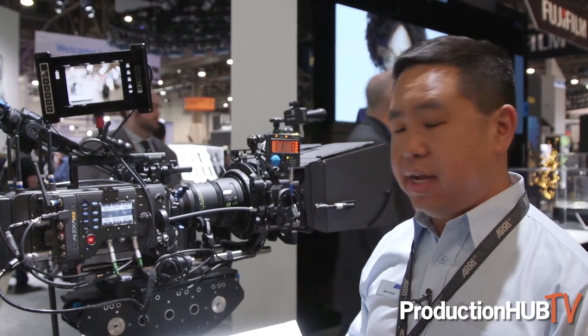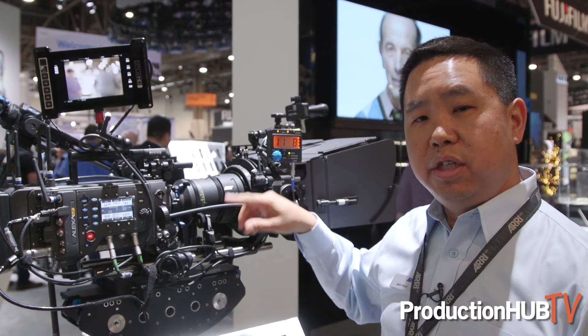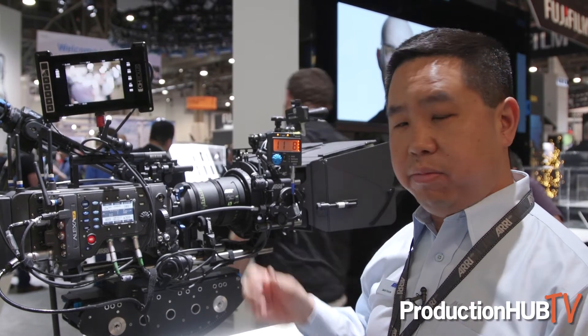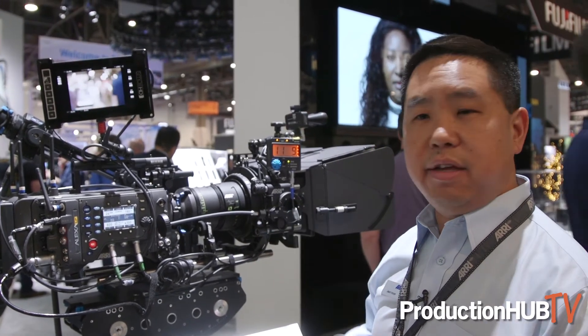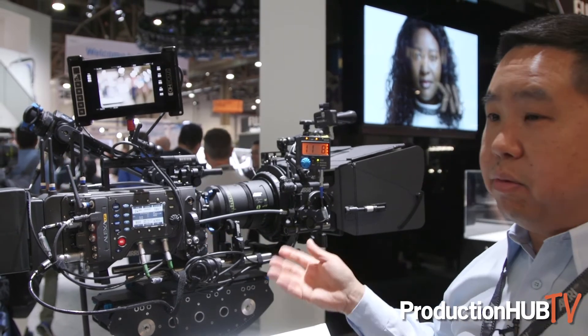The LPL mount is 62mm in diameter — larger for LPL lenses — but it steps back down to 52mm for Super 35 lenses and brings the flange focal distance to 54mm. Easy to use, just as you've been accustomed to.